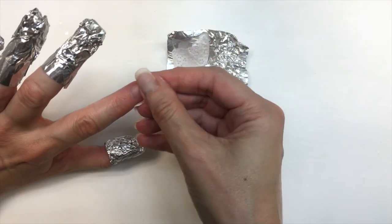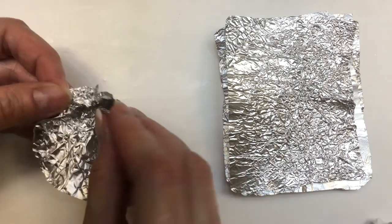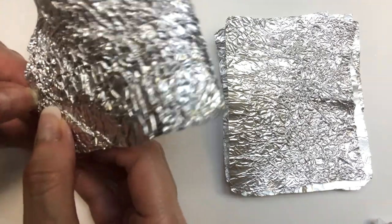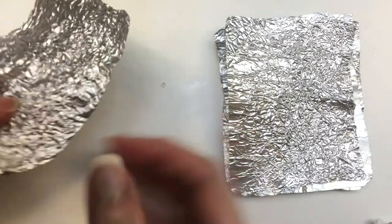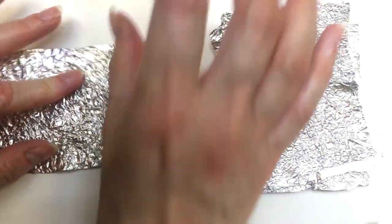One thing I noticed is that the foils are pretty strong. I used to do this with foil from the kitchen and they would break. Maybe it was the foil I was using, but these ones — if you remove them carefully and bring them back into shape — they just don't break.